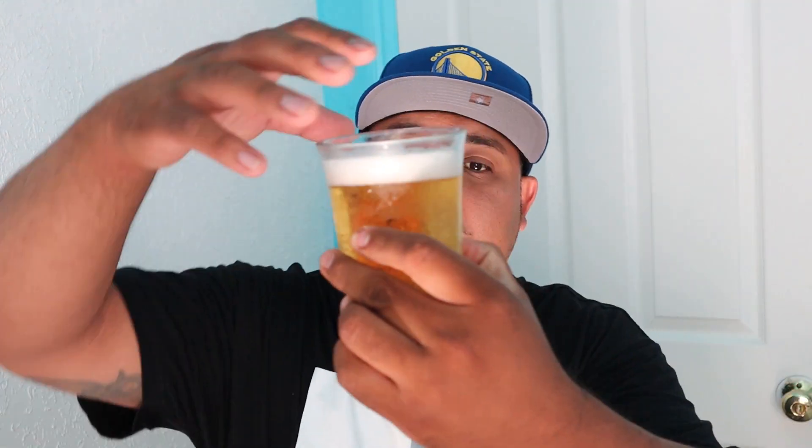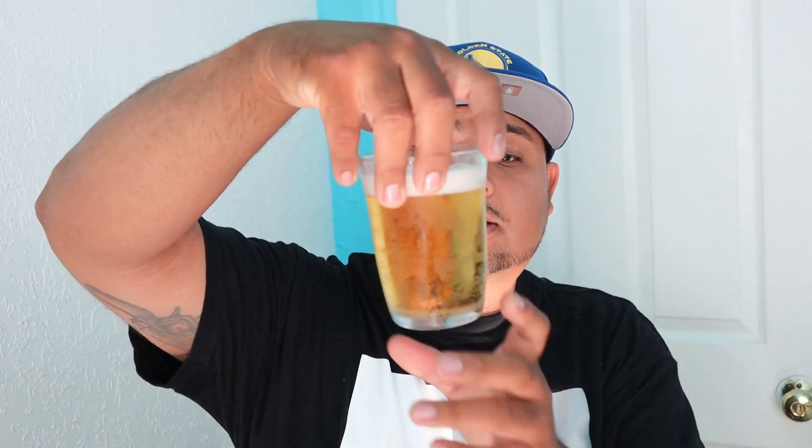Maybe I'll like it the second time around. Look, here's the color — it looks like lemon tea, kind of looks like pee too. I don't like that smell man, it smells nasty. Like I said, it smells like old laundry — freaking piss water.